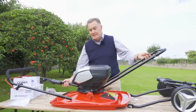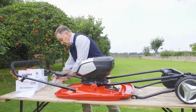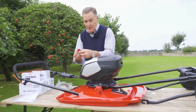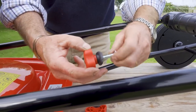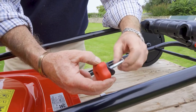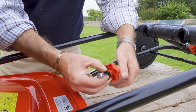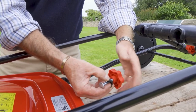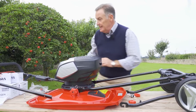Then we've got the top section that will go on to it — again we've got two fittings here. We've got the red knob, a bolt that goes down through the center, and a black curved plastic washer as a spacer. Take that apart like that, then it's a case of getting the top part of the handle ready.